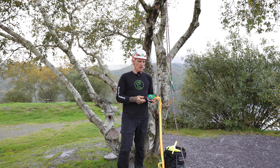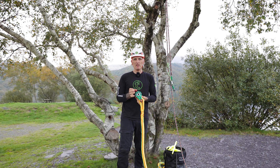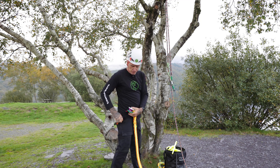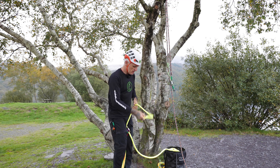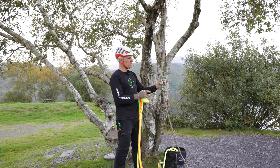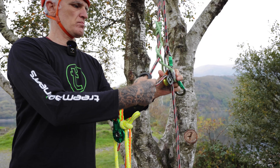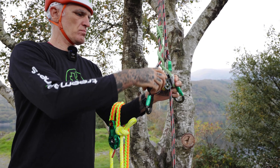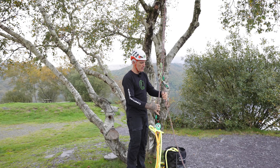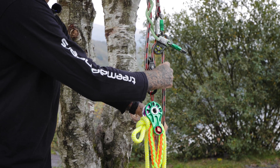The last feature I'd like to talk about is the hauling loop. It doesn't look like a big deal, but I think this is a game changer when you're handling hardware in the tree. Let me explain. As I go to haul my rigging line into the tree, I've got my climbing system installed. I'm hanging off my climbing system and I basically just pass down a bite with, for instance, a revolver rig on it. The groundsperson installs the revolver rig and can pull it up to me in the tree.